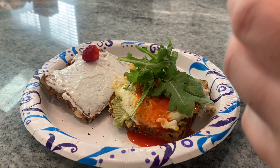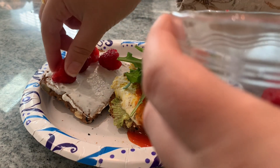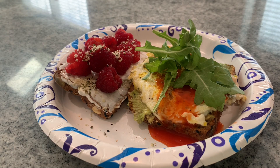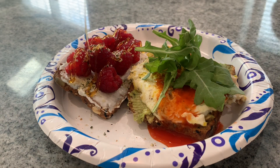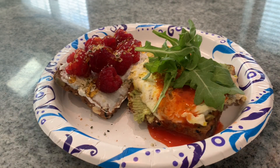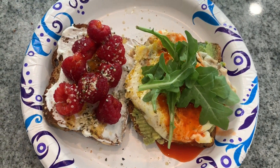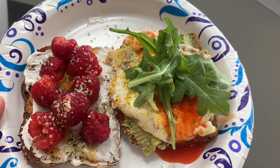For the sweet toast, I put some fresh raspberries on the Greek yogurt side. Then I top that with hemp seeds and a drizzle of honey. Oh my gosh, look how stunning this is and it's so delicious. I love taking a bite of each one — a little of the spicy and then a little of the sweet, and I just go back and forth until it's all gone.